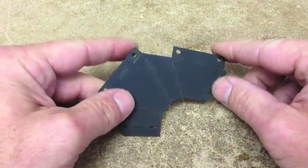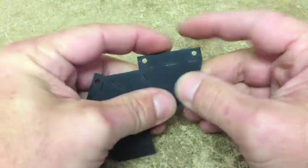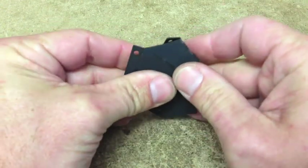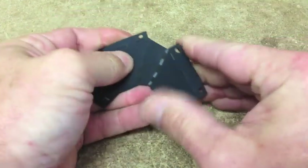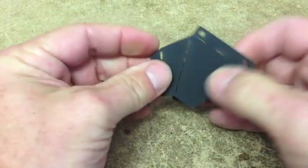It looks like a strange shape right off the bat, but these tabs do need to be folded down and away. I think I did that the wrong way — that one's up, and these kind of curl around.